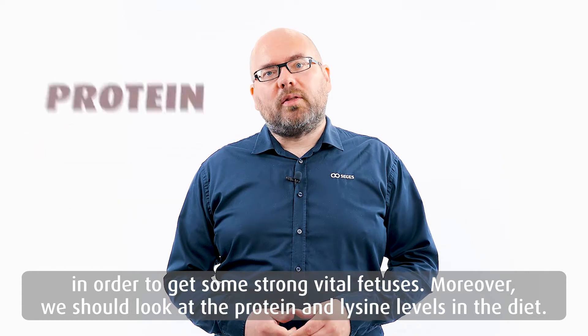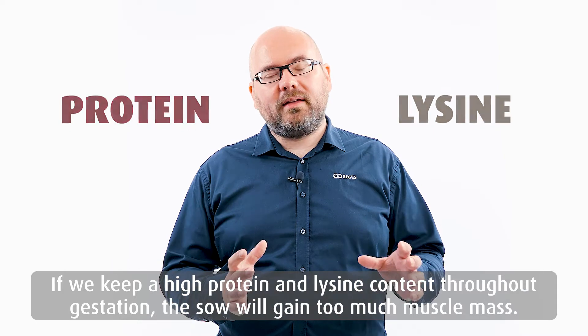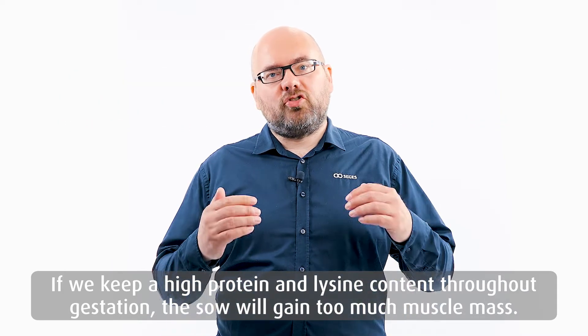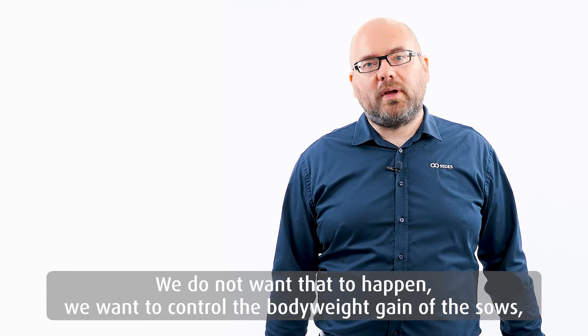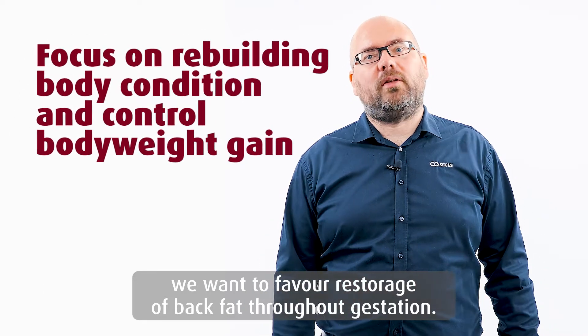We should look at the protein level and the lysine level in the diets. If we feed high lysine and high protein throughout gestation, the sows will get too much gain of body muscle mass — we do not want that to happen. We want to control body weight gain and favorize restorage of back fat throughout gestation.